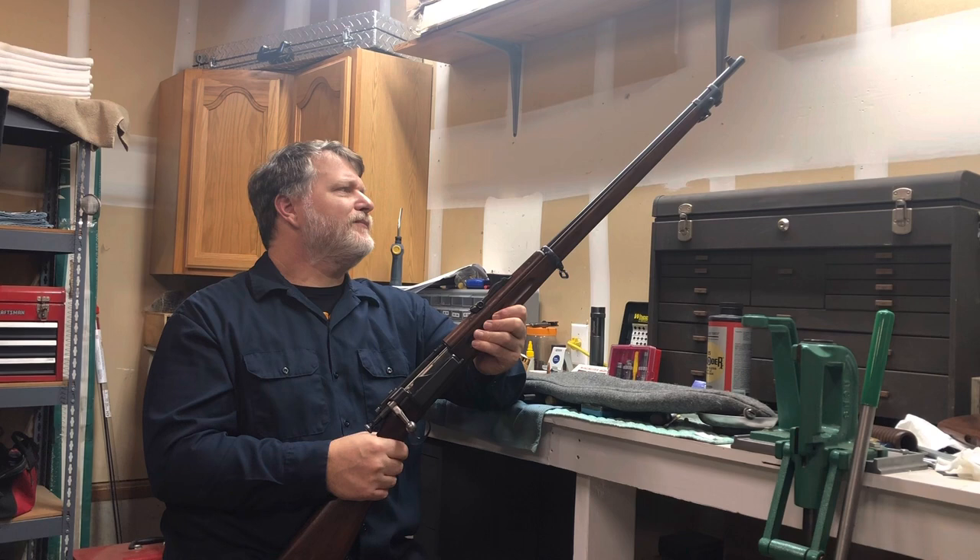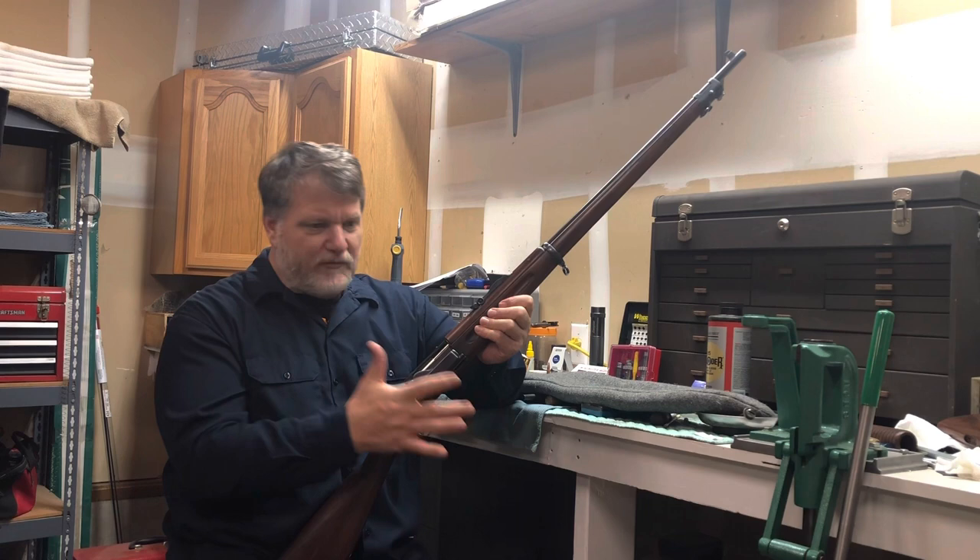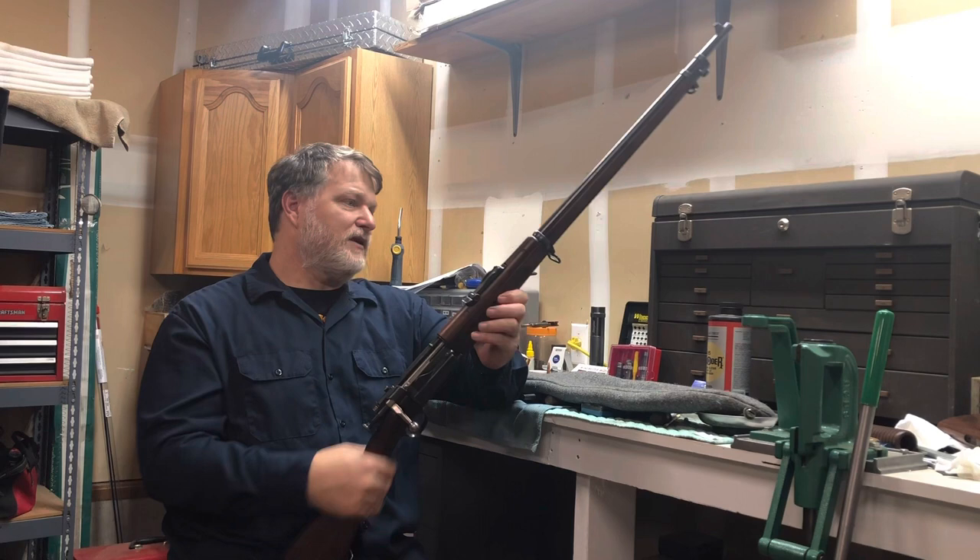I don't think it ever was. It was kind of one of those things where it was immediately replaced by the 1903 Springfield, which was stripper-fed and had a different bolt design. The magazine was vertical instead of off to the side like this one.